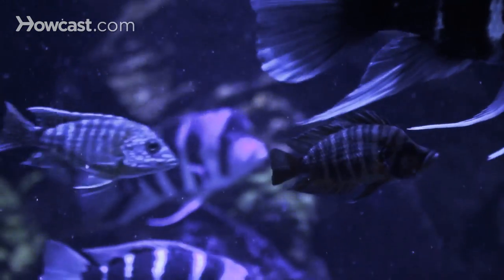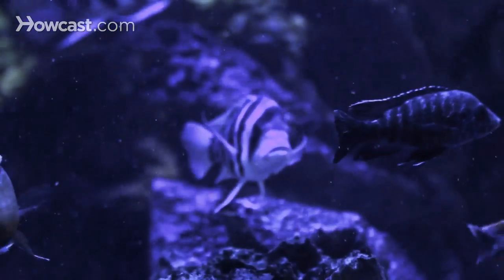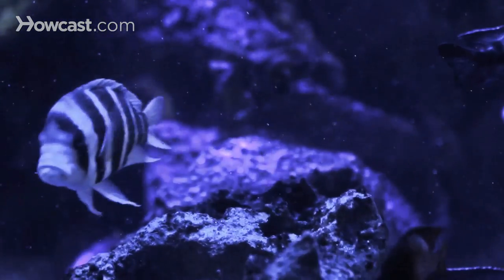You're going to want an air pump because the fish are going to need a lot of oxygen, and relying on the filter alone usually isn't enough. So you'd want a strong air pump — put a check valve in the line so the water doesn't back-siphon through the hose and flood the floor.